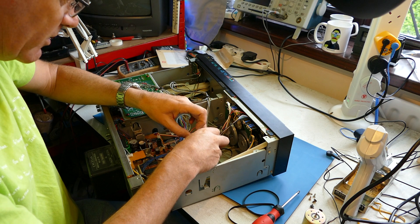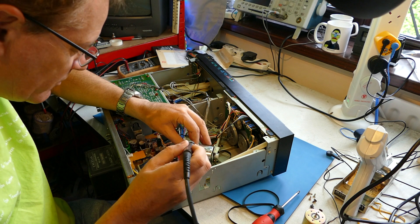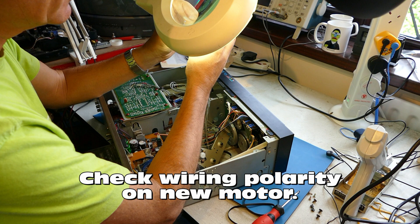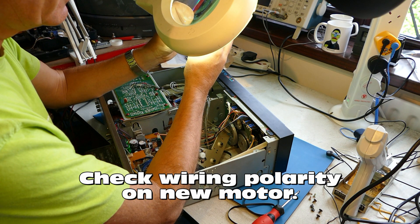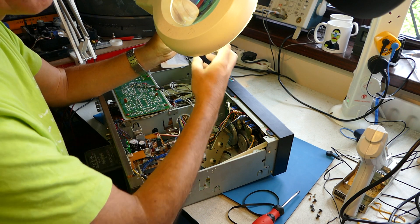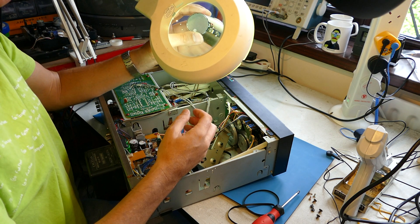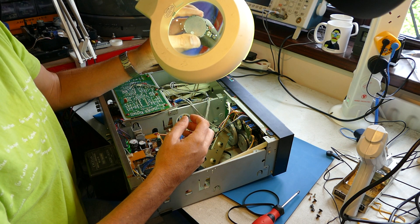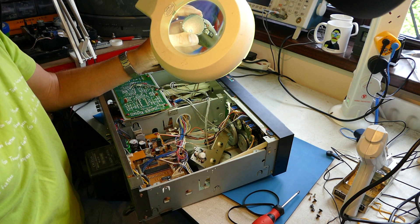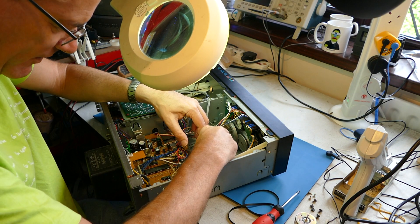Next thing we need to do is desolder the wiring. Someone's marked it up with a pen - black and red - so that's clearly identified: red at the top, then black. Mechanically, I'll fit the motor first.